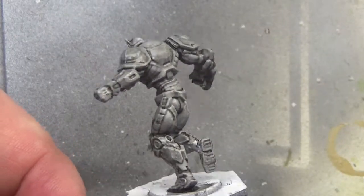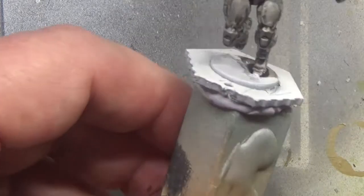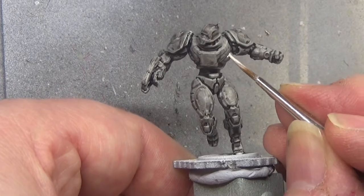Hello, welcome back to the Spider's Web, and in this video we're painting the Stryker from the Neobot team from Dreadball. So we're starting off with Spaceship Exterior, and we're using this to pick out all the armor parts of the mini.